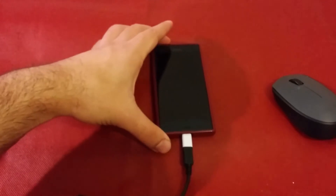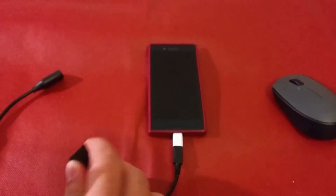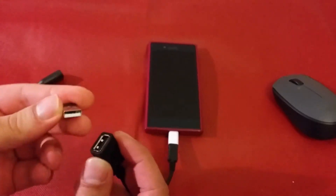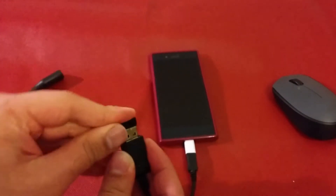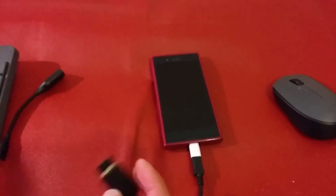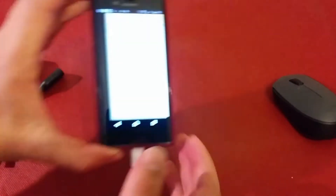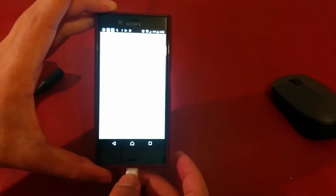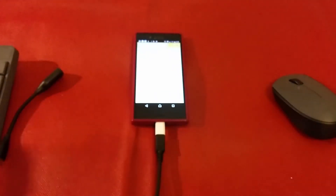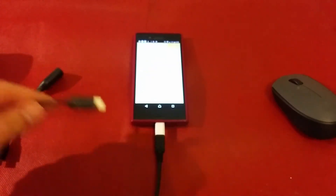So I connected the phone using that adapter, and I connected the wireless adapter for the mouse and keyboard — and nothing is happening. As you can see, nothing is really happening.